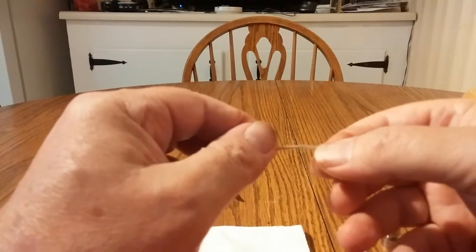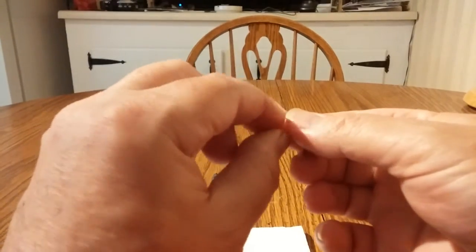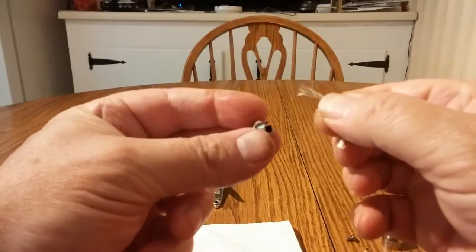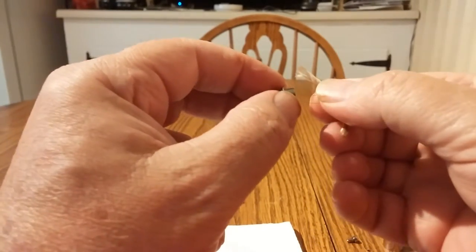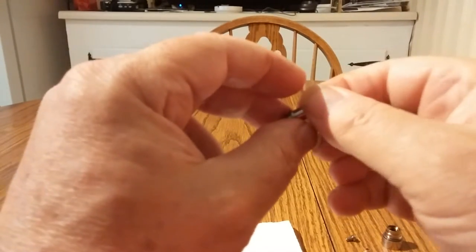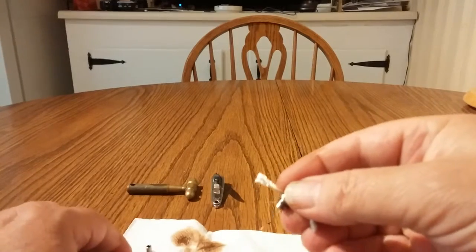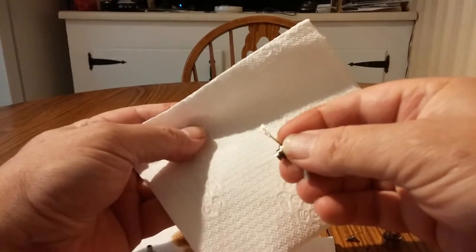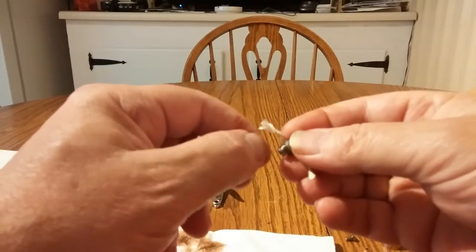Hopefully you can see that coil pretty well. I have the legs straightened out. I'm going to take these two legs and put them through the post assembly here — push both of them through. You want both legs to extend to the other side. Both legs are sticking through the post assembly.